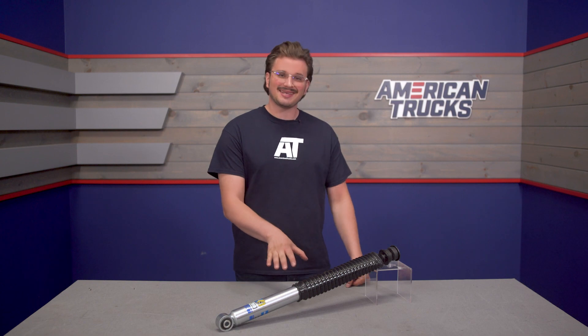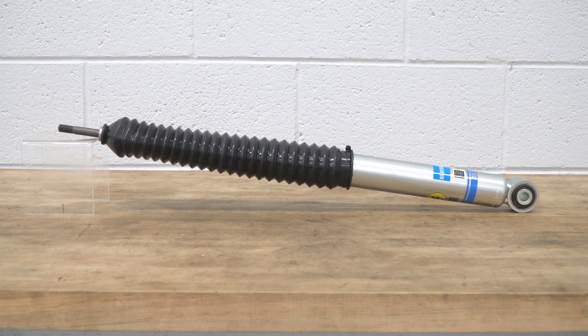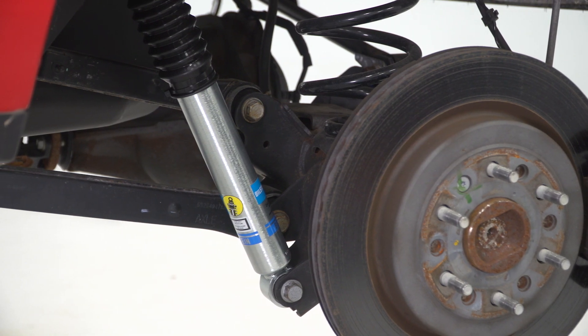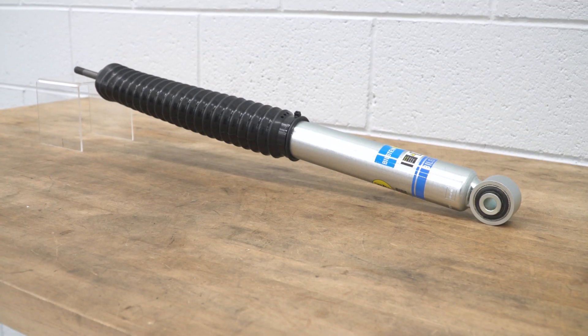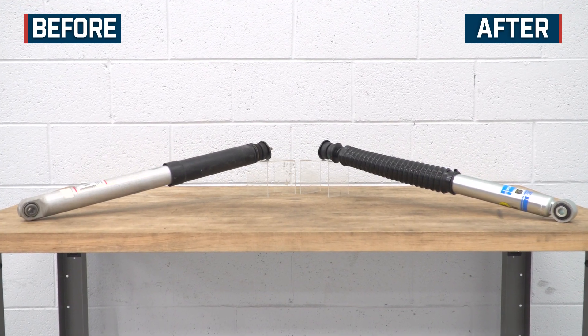Moving on to construction, Bilstein is one of the best brands out there, so you can expect these to perform very well when you put them to work. The 5100 has a self-adjusting deflective disc valve that allows for independent tuning as far as rebound and compression goes, so you're always going to get comfortable and responsive suspension performance over any terrain.